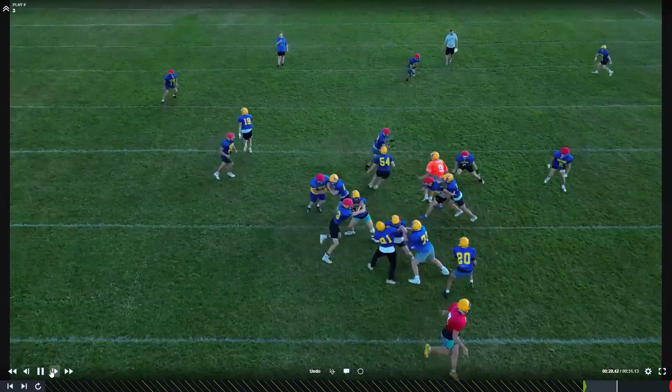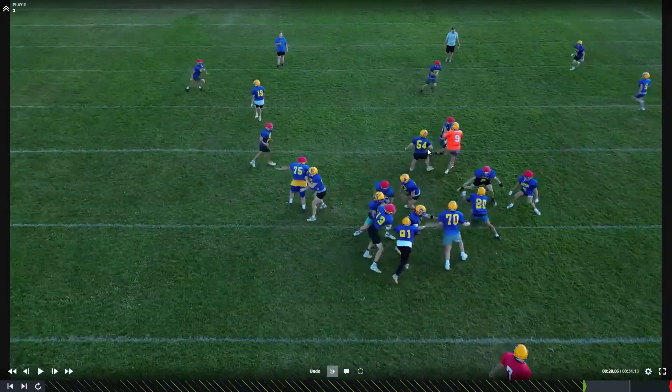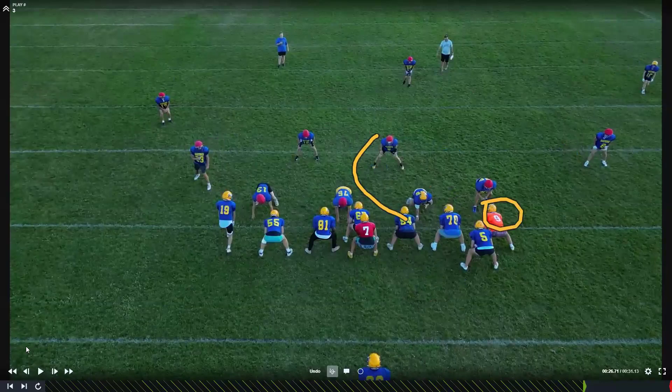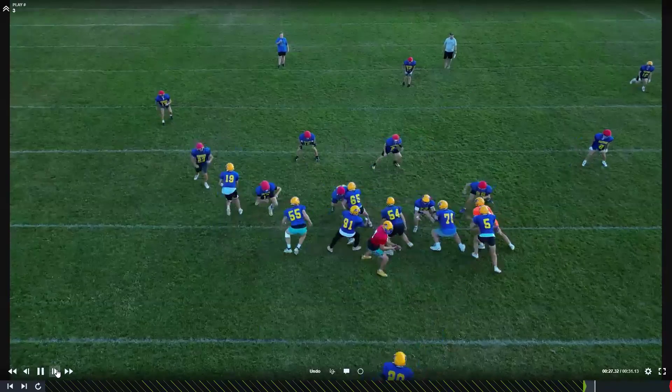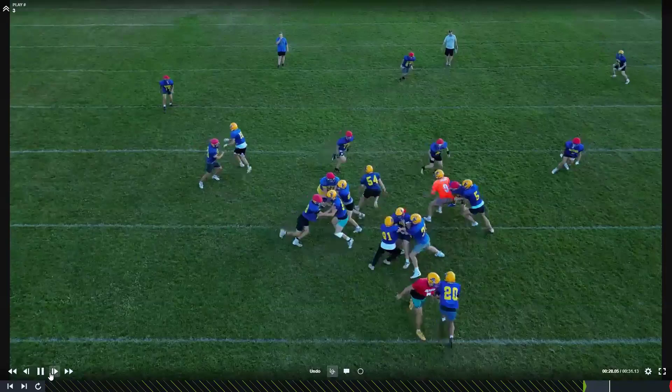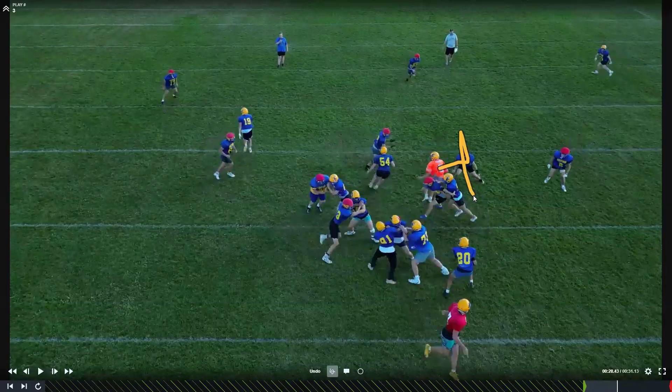Then you can work in-to-out on this linebacker. So he flows over the top — go get him, go block him out. But Marleau is wrong here. Marleau should be working to this guy and blocking him out, and that's where we should be running the ball.